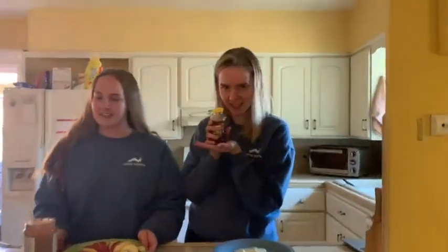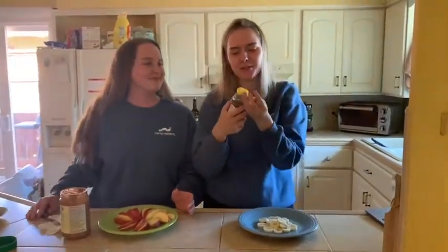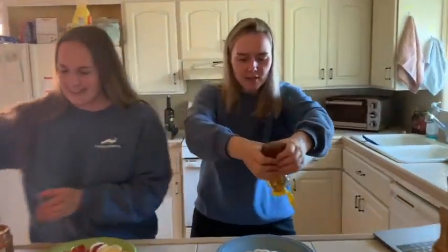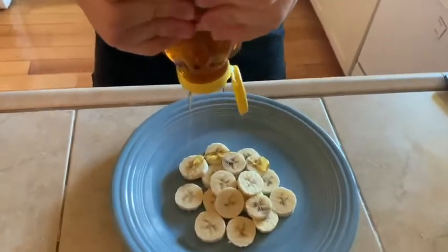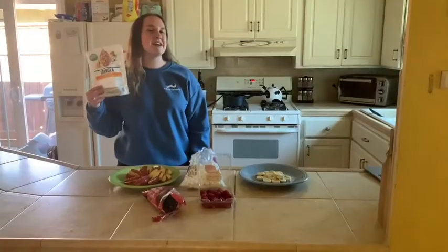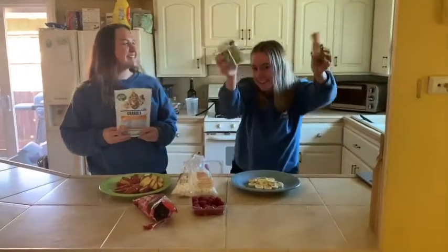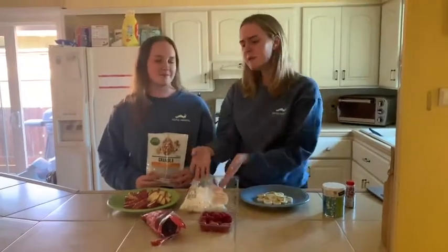I chose honey and I chose almond butter. And now it's time for the best part — toppings! I'm going to choose granola today. You can also do berries, marshmallows, chocolates — whatever your heart desires.